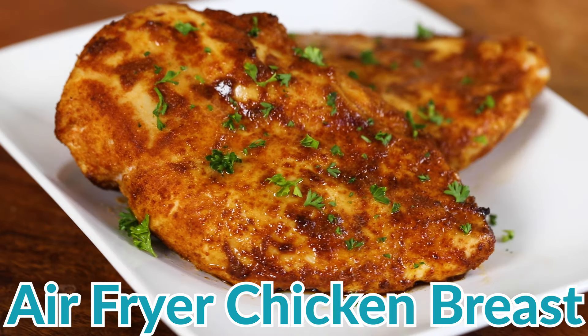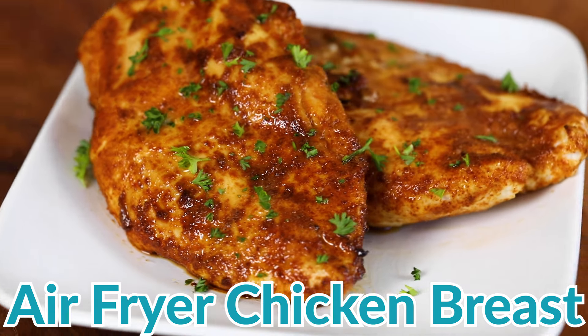Are you tired of eating bland, dry chicken breasts when you're trying to be healthy? You need today's secret: how to make juicy chicken breasts in the air fryer.